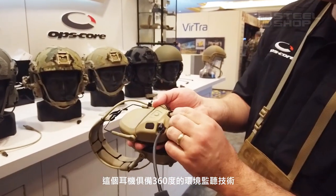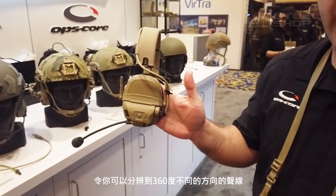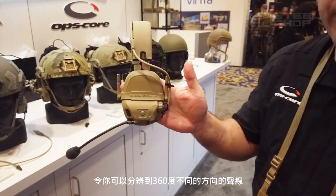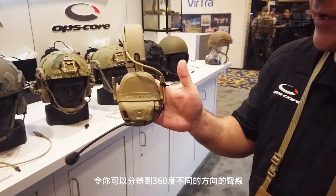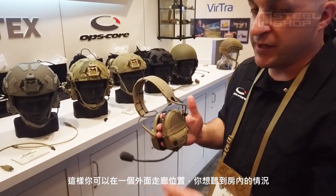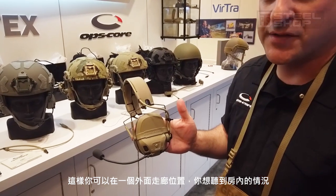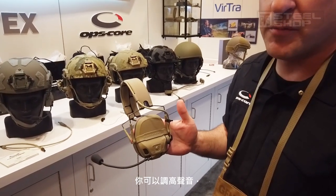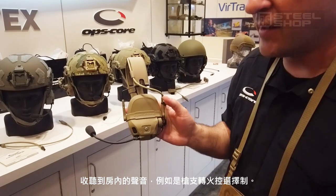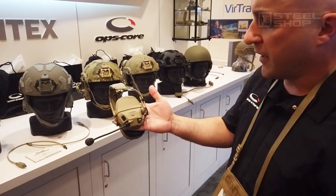The headset hear-through is 360 degrees. So you put the headset on and you can hear where the sound's coming from in a 360 degree environment. You can also boost your hearing by 12 dB. So if you're stacked up outside a hallway and you have to hear what's going on inside the room, you can actually turn up the volume and hear things like safeties clicking on a firearm or weapons racking.